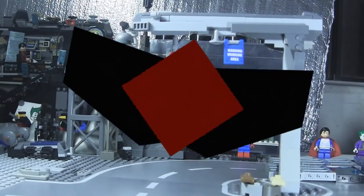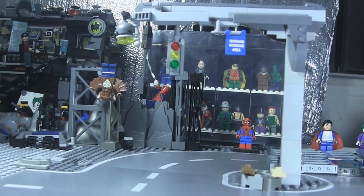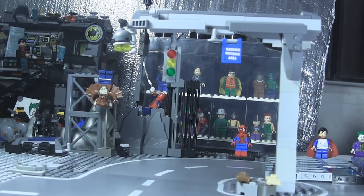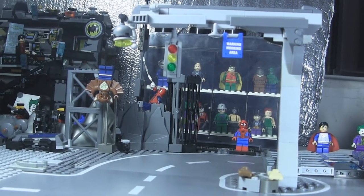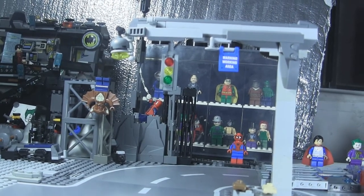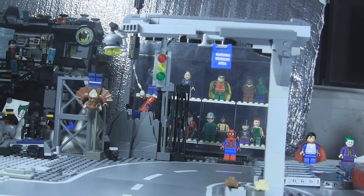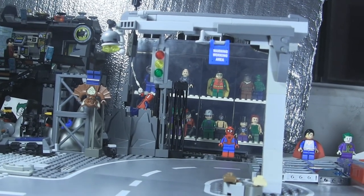Hey there LEGO fans, today I'm going to show you my Street Traffic Light MOC. This is a quick build, but I think it came out pretty nice. It is pretty large, but this is really good for a large intersection in the LEGO city. This traffic light is especially nice because almost all of my LEGO vehicles can fit under it, including larger ones such as the 2008 Tumbler and the Batmobile.